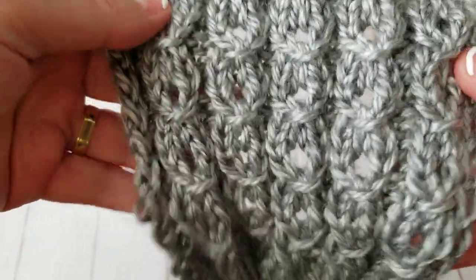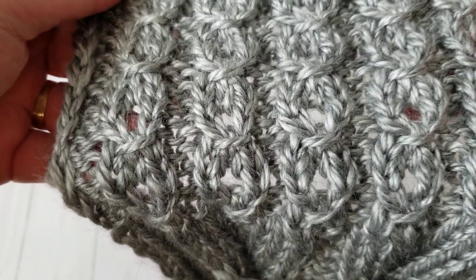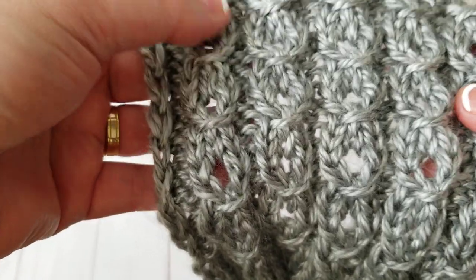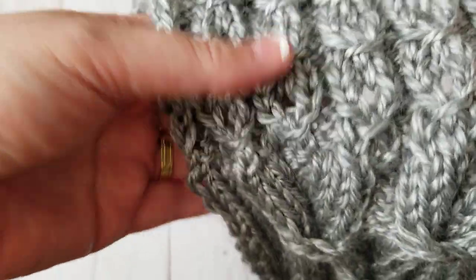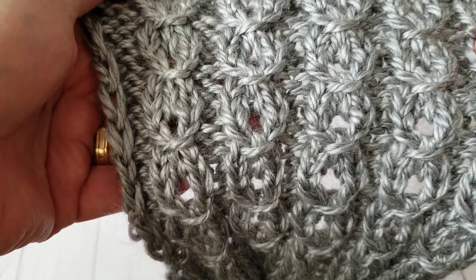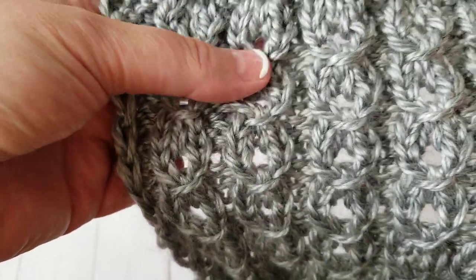Hello, this is Freda, welcome to my channel and welcome to a new tutorial. I'm going to show you how to knit this fantastic, super easy stitch. So stay tuned — here's the back of it. Grab the yarn you need and let's get started. You can make a scarf, a sweater, a cardigan, endless hats — I'm going to make a tutorial for a hat with this stitch.